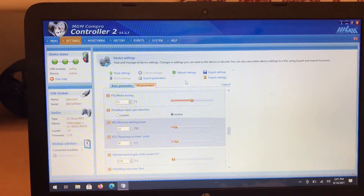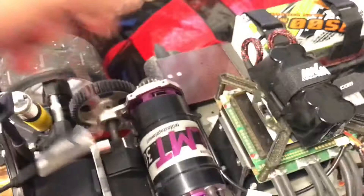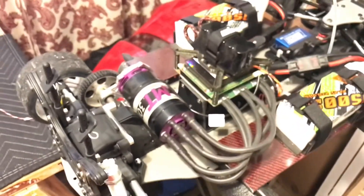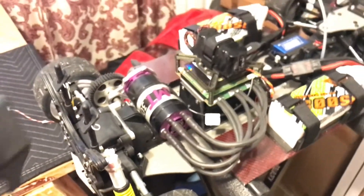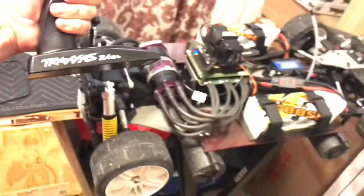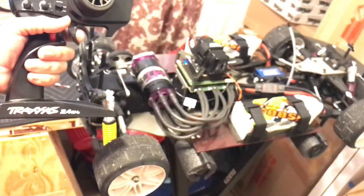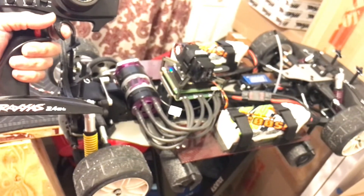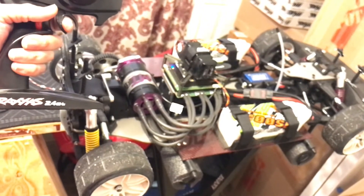Now once I wrote those settings, we're going to come over here to the car, turn off the ESC, unplug the tuning cable, and put it aside. I'm going to get the remote and turn the ESC back on so the car arms. Now what you're going to notice is when I give it a very little bit of gas — you see? That's a very low starting power.